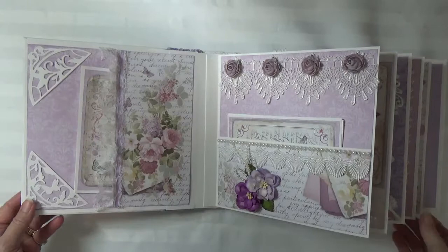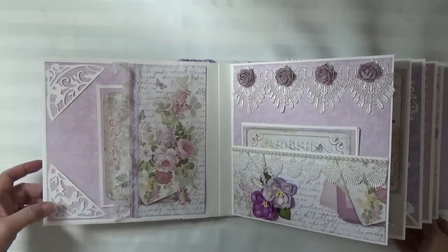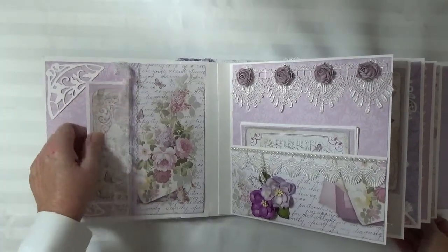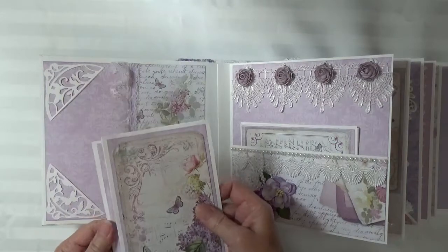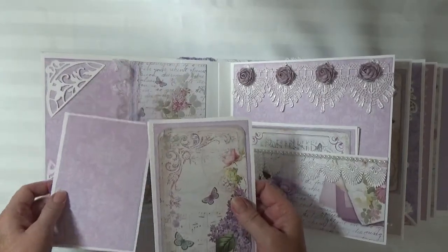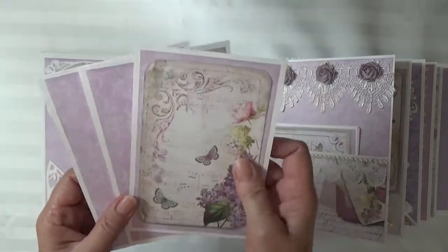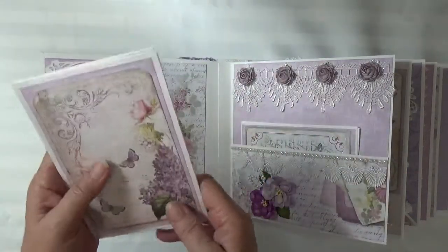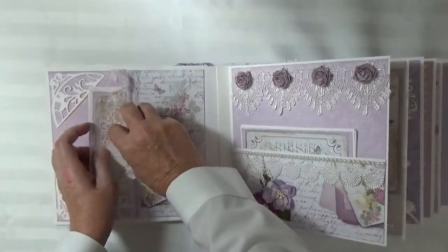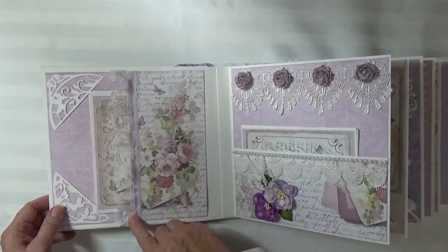For the first page I have a pocket page and this is a tonic die — it's pretty decorative but it's a fragile die so sticking photomats in it probably wouldn't work. I have my images from the collection for the photomats, and this lace has lavender ribbon running down the side.